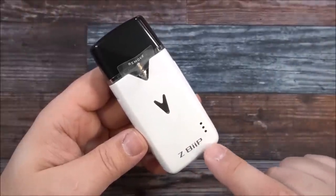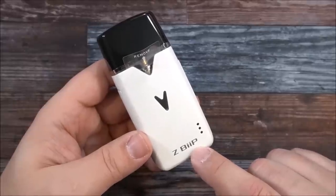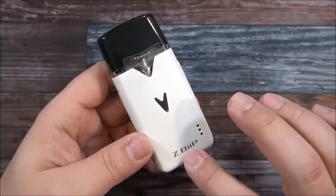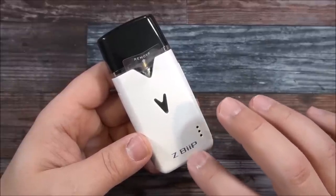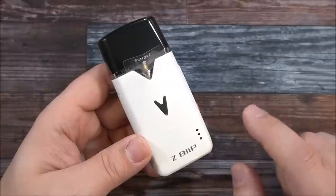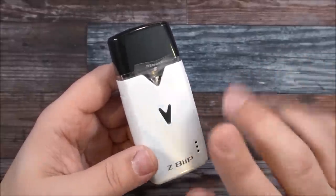And here is the Z-BEEP. I know people are going to say that doesn't say 'Beep' — it looks like 'Bip' or something. But no, it's Z-BEEP. They tried to get it called the BEEP — B-E-E-P — but I guess it was trademarked already, so they had to do it this way. The reason it's called the BEEP is because it beeps, which we'll talk about in a little bit.